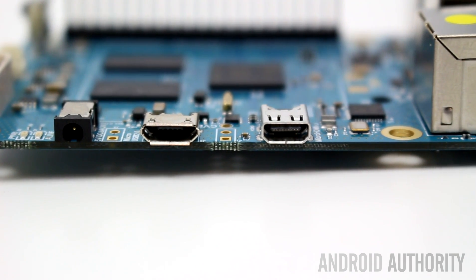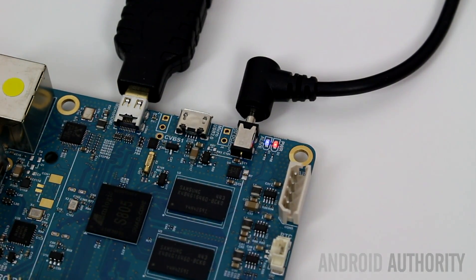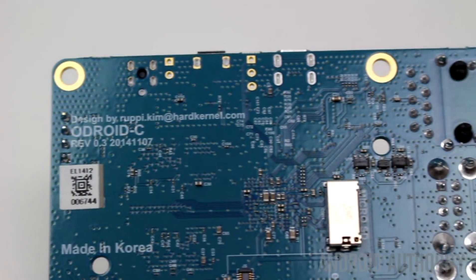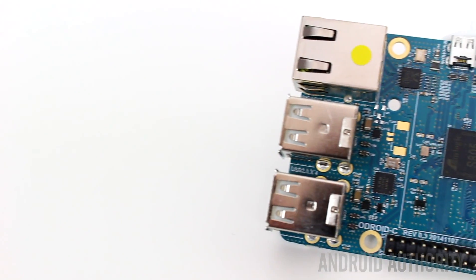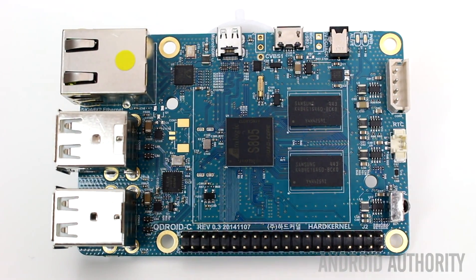Looking at the specs of the Odroid C1, it uses a 1.5 GHz quad core ARM Cortex-A5 CPU, a Mali 450 GPU, 1 GB of RAM, and storage provided by SD card or eMMC module. You also get 4 USB ports, a micro HDMI port, gigabit Ethernet, an infrared remote control receiver, GPIO pins, and a battery backup connector for the real-time clock. It costs just $35.